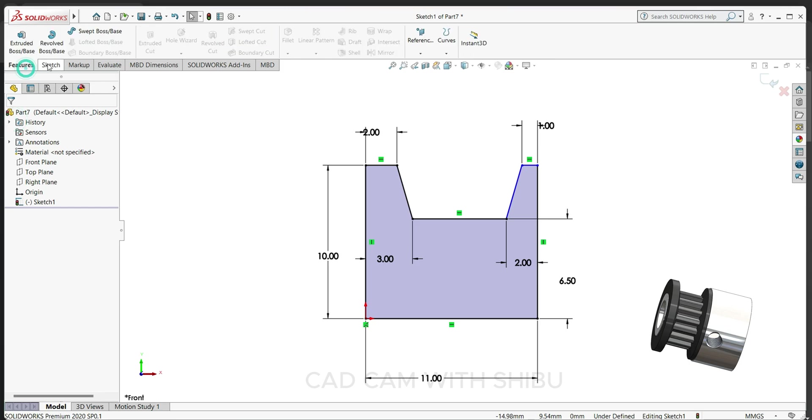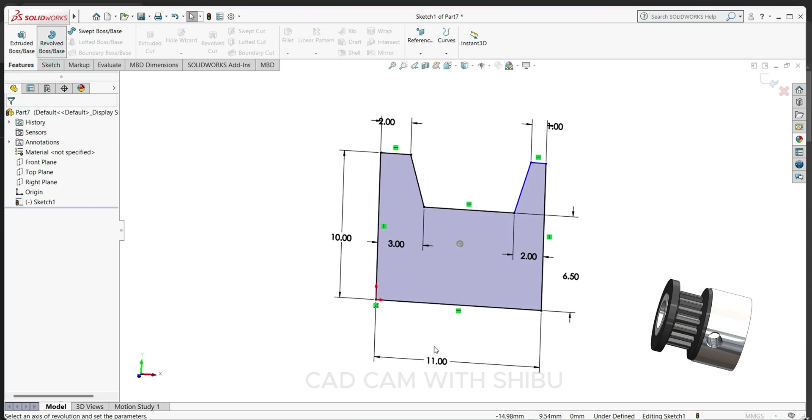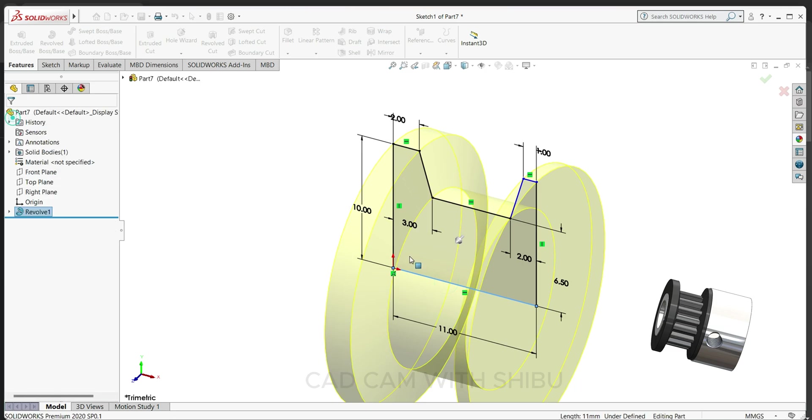Go to feature, select revolve boss base, and select this line. Okay.